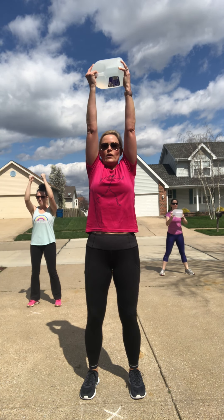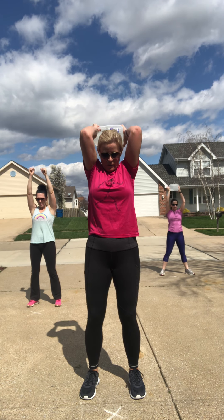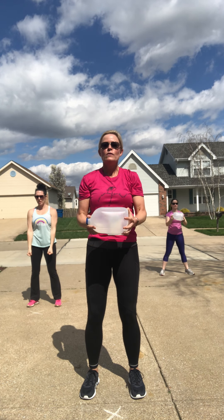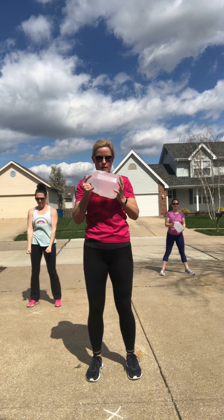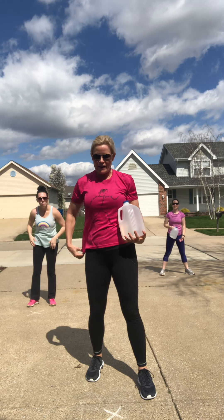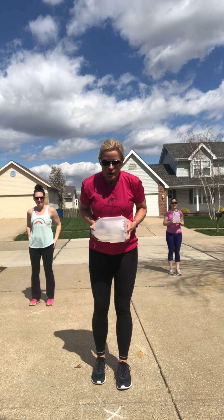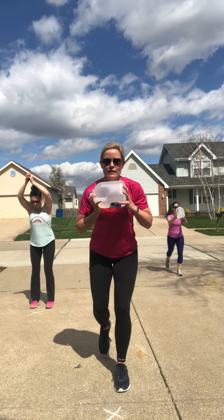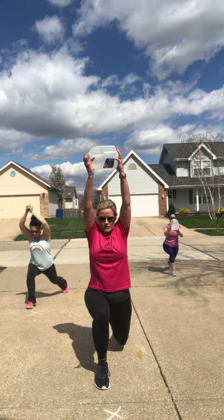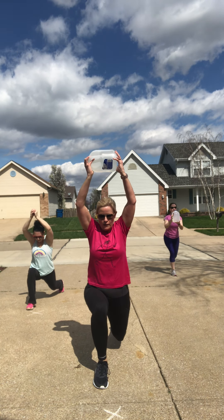Curl, overhead press, tricep. Mary and I have got our gallon jugs — eight and a half pounds. Curl, press, tricep. Knees are soft, belly held in tight. Just breathe. 15 seconds.